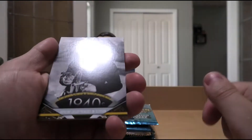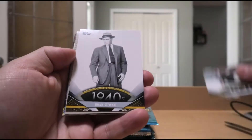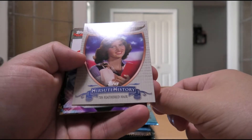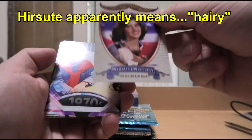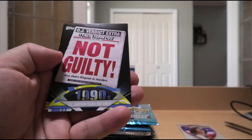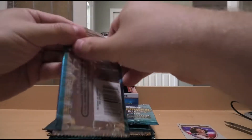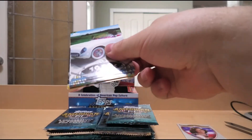We have 1940s Hopalong Cassidy premieres on television, 1940s First Instant Camera, Jimmy Stewart in the 40s. We have an insert — Hirsute History — 70s Feathered Hair, so it's a hair insert. American Top 40 debuts in the 70s, Simpsons premieres in the 80s, O.J. Simpson found not guilty in the 90s, and Survivor premieres in the 2000s. As I said, this isn't sports — this is just a mix of everything pop culture related.